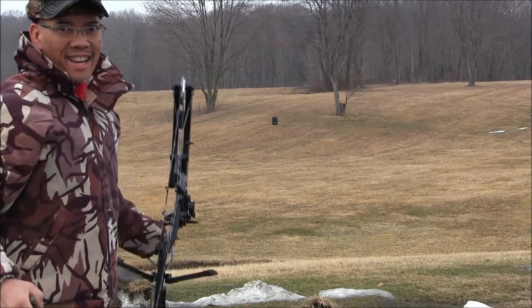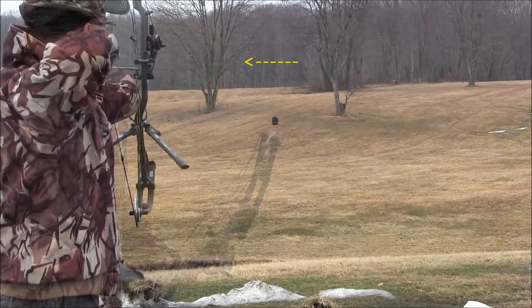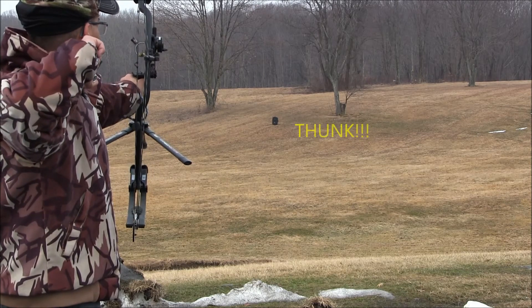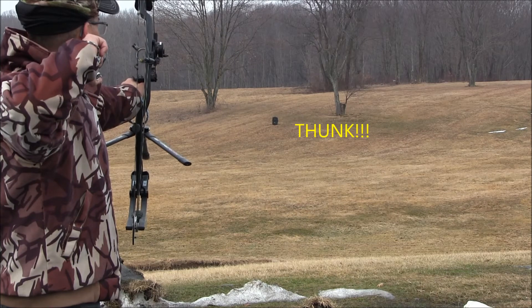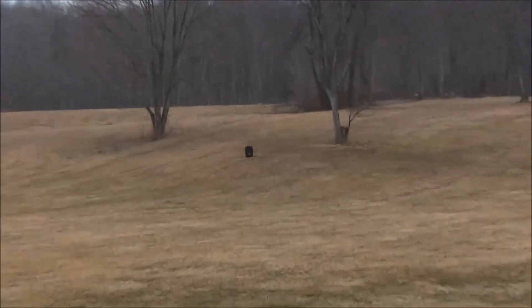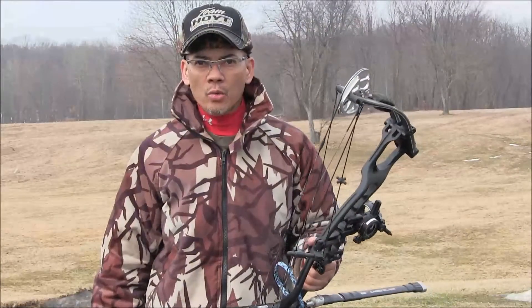Ha ha. I don't know if you heard that smack or not. We'll go ahead and zoom in. Well, as you can tell, it can be done. The 100 yard bow shot is possible.